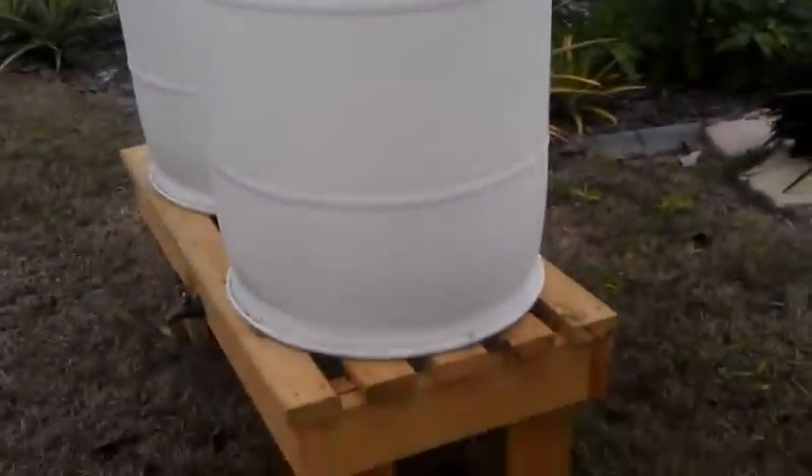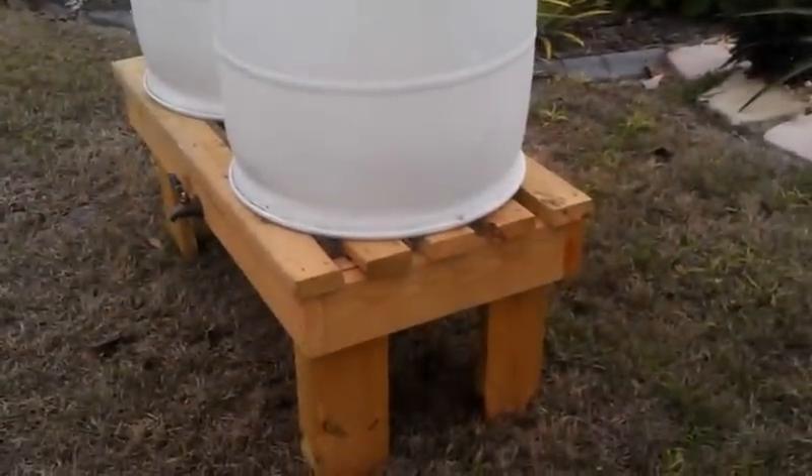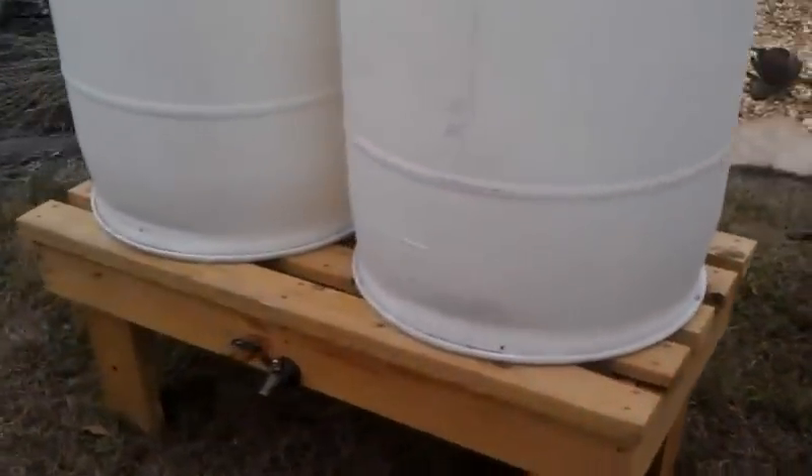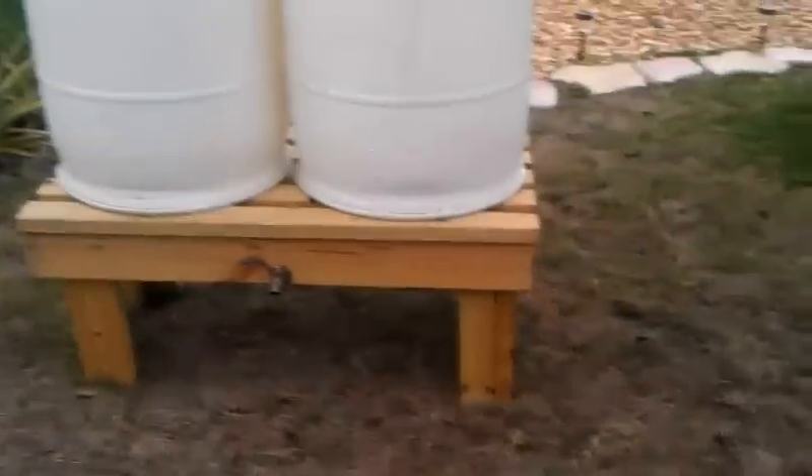That's pretty much how the plumbing works on that, and I hope you like the designs. Send me a message or something if you want more specific instructions on how to create the stand. I hope you like it. Thanks for watching.